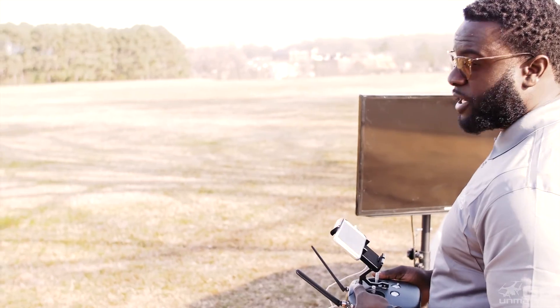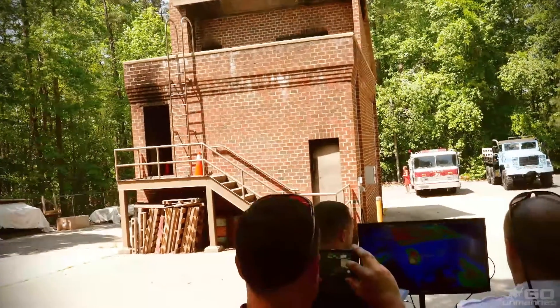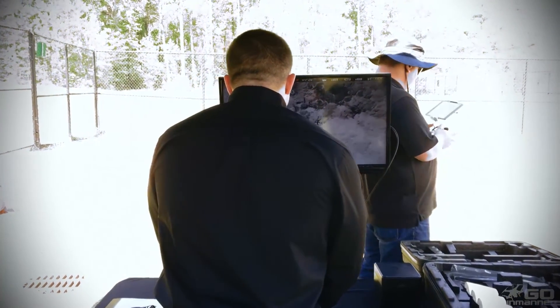An option that we always recommend for our customers is hooking their transmitter up to a television set. All you need is a mini HDMI to standard HDMI adapter and an HDMI cable.